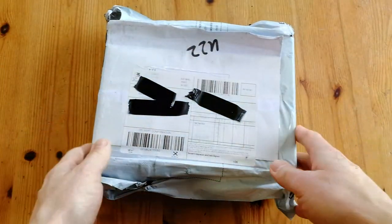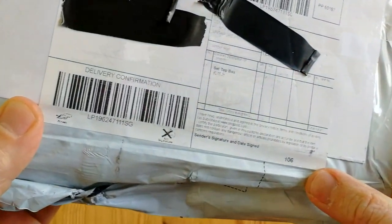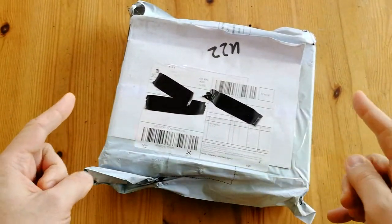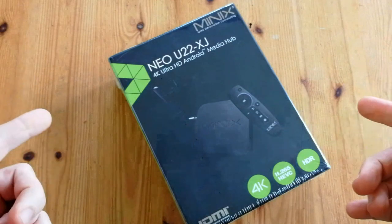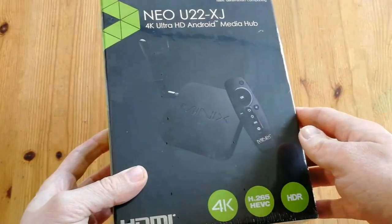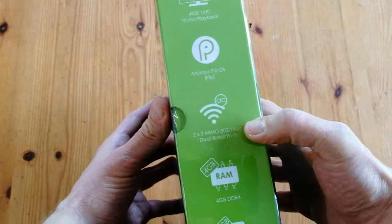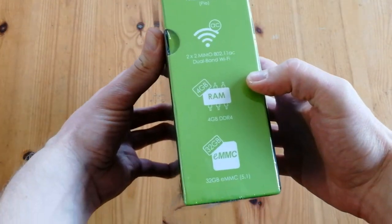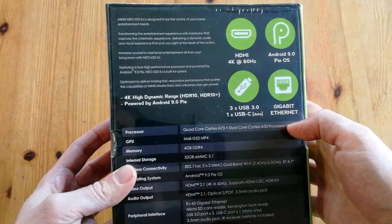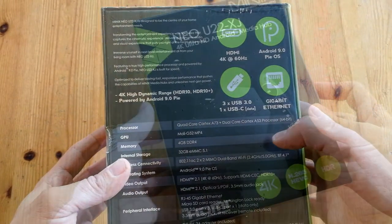Hello everyone, this is EmuChicken from Team Pandory and this box from 106 has arrived. We have another Android box, this time in the colors of Nvidia with 4GB RAM and an Amlogic S922XJ. I want to know how well this can perform.